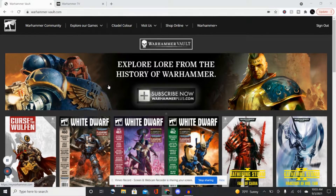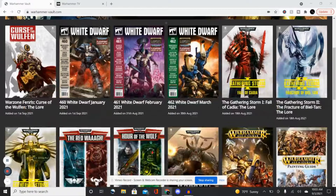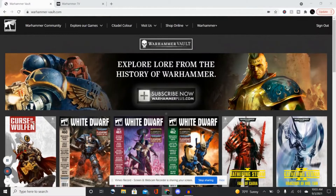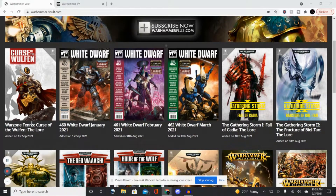Hello everybody and welcome back to the Grinning Dragon. This is Christopher, and today I'm going to show you what we got for Warhammer Plus this previous Wednesday, September 1st. New month and new Warhammer content. So we got Curse of the Wolfen in the Warhammer Vaults, along with the White Dwarf magazines from January, February, and March.